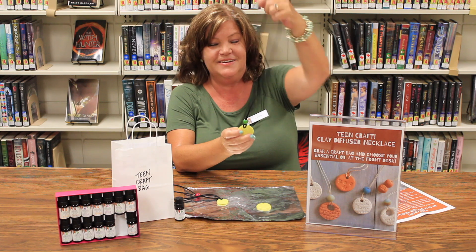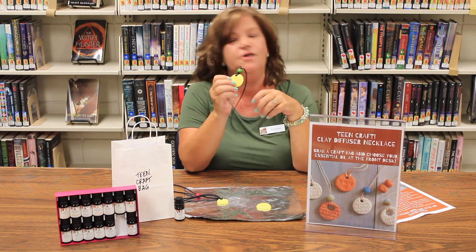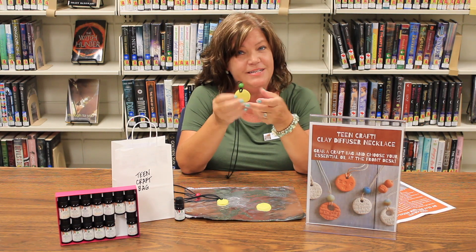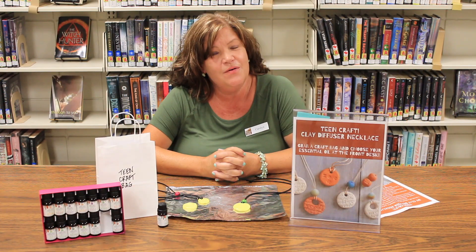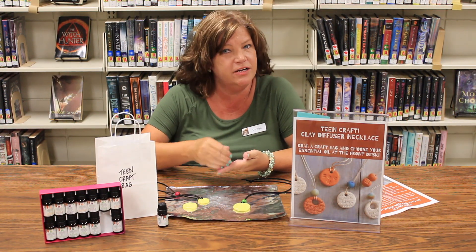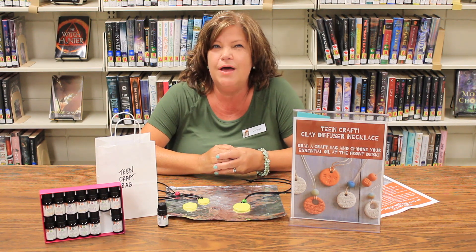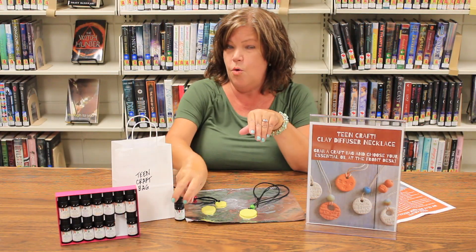And you will have a necklace that looks just like this — beautiful and uniquely yours with your choice of color, texture or design, and fragrance. Did you know that essential oil can enhance our cognitive performance? It can improve our memory, our focus, and our creativity. Essential oil can also calm and soothe us, sometimes invigorate us, and even lift our mood.